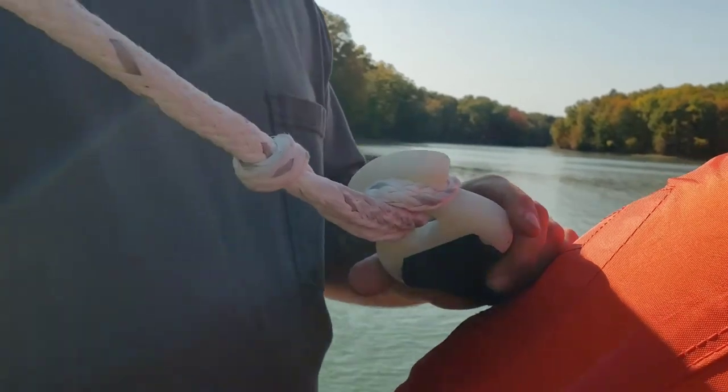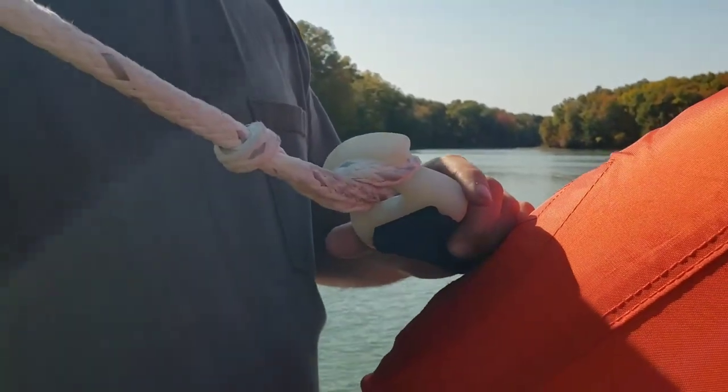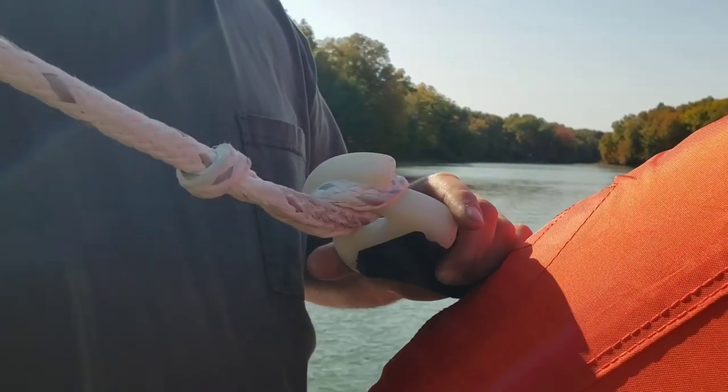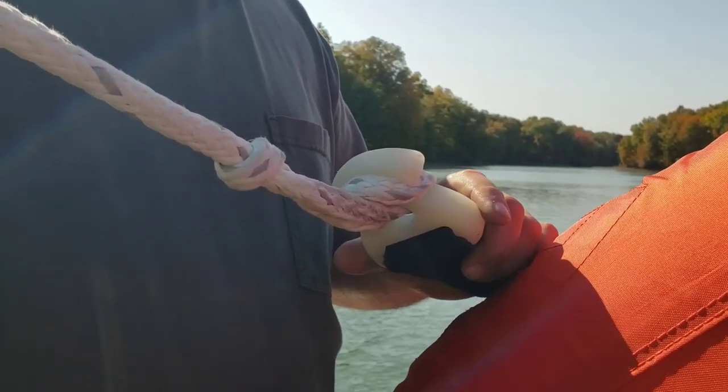That's a quick how-to on how to attach your ski rope to your tube. Y'all be good, and this is Larry Johnson from the Outdoor Office. Always remember, no matter what season, we got you in our sights. You got that right. Y'all be good.